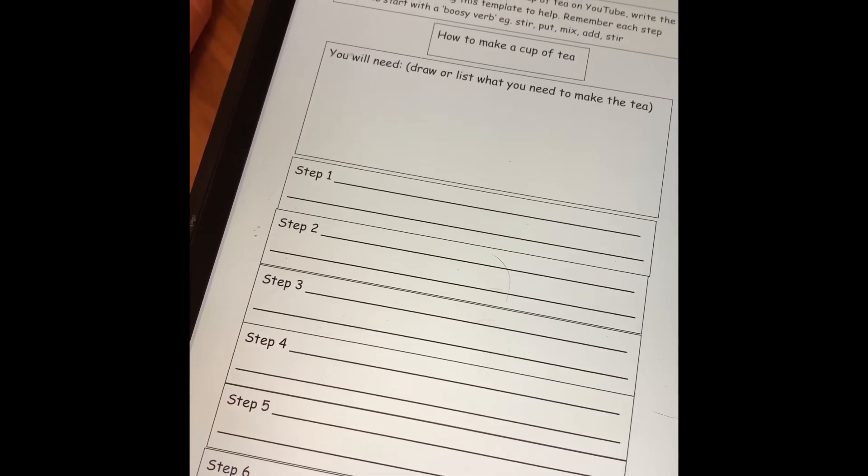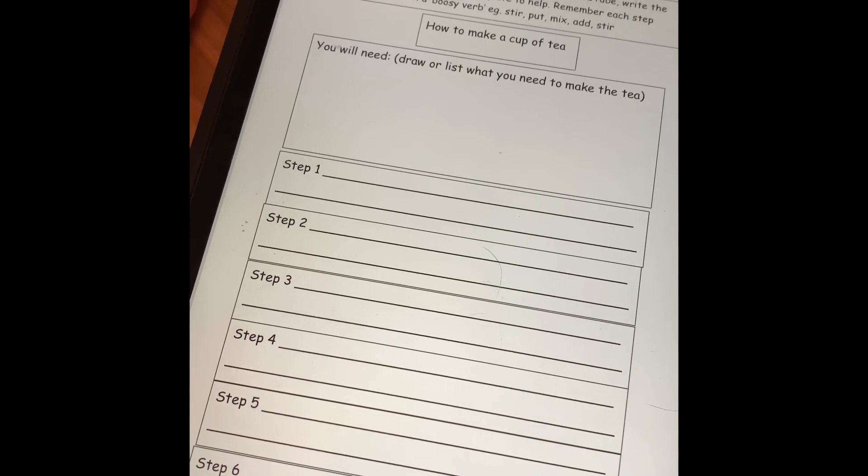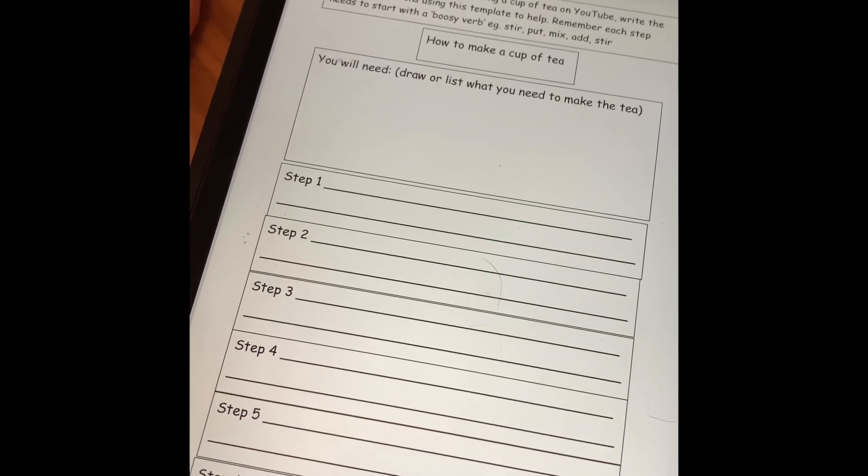And if you did actually get to make a cup of tea with an adult's help, make sure you post a picture of you enjoying your cup of tea. So that's today's writing lesson, and we'll see all the work on Teams. Thanks, bye!